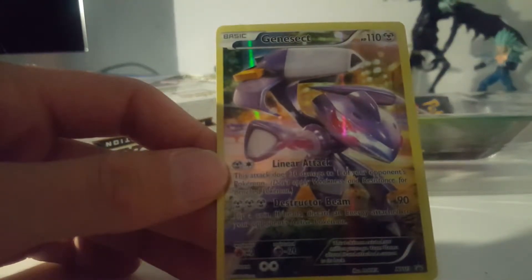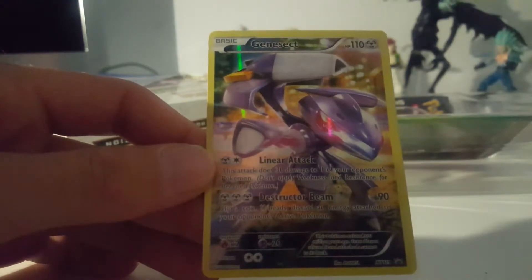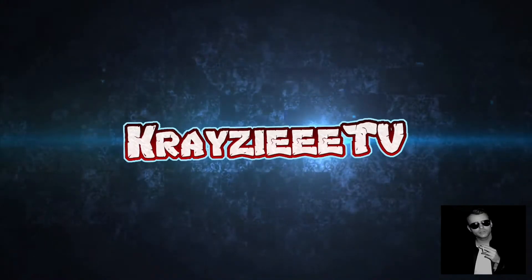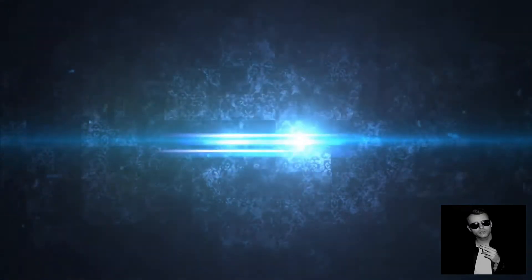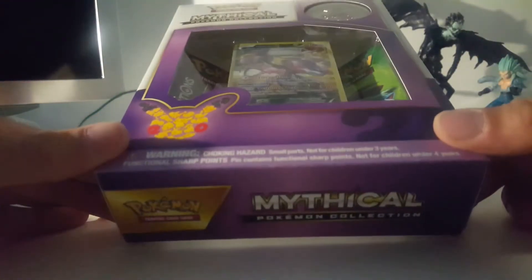There she is — Genesect, promo card. What's up guys, this is crazy again with another Pokémon opening. Today we're going to open the mythical Genesect pin set.